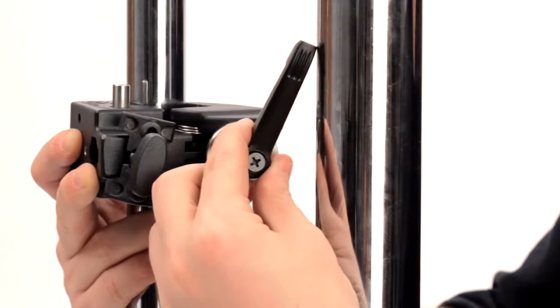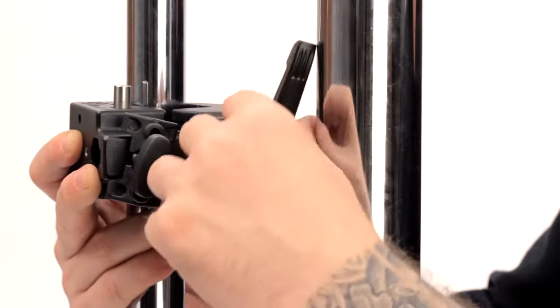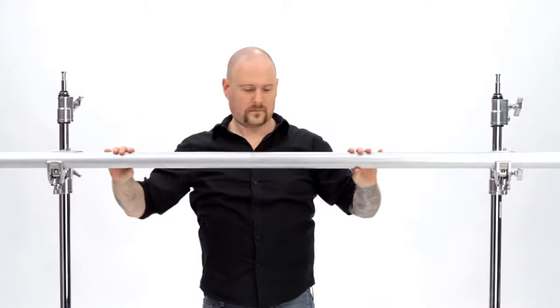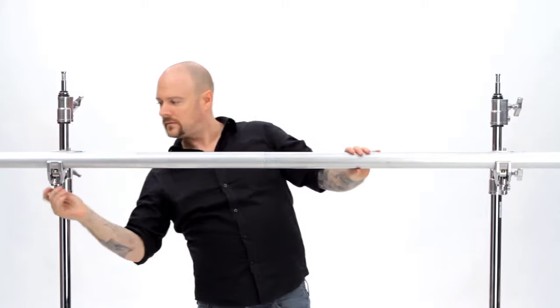The Convi-Clamp with adjustable handle can be repositioned when in tight spots where the handle can't rotate completely. These clamps are perfect for rigging crossbars or joining materials such as a pair of 2x4s together at right angles.